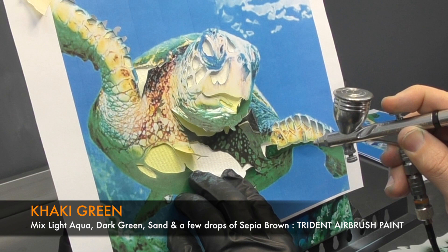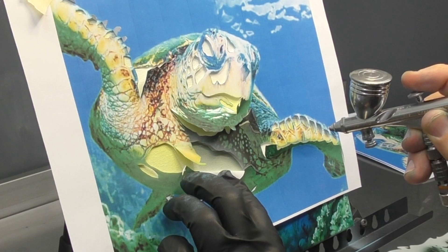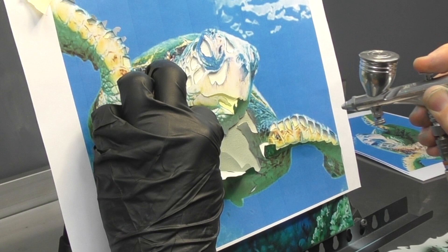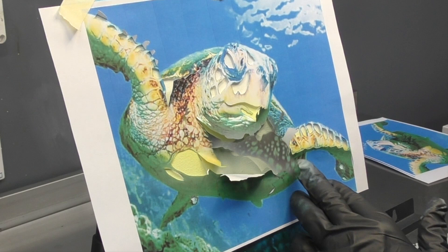Now I'm going to add some khaki green. I mix this up with light aqua, dark green, sand, and add a few drops of sepia brown to that and you should have a nice khaki green. If you're unsure with any colour mixes, the best thing to do is jump on Google and do a search. Alternatively, if you have a colour wheel, you can also use that to assist you.